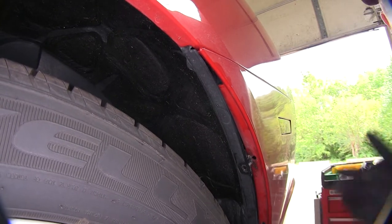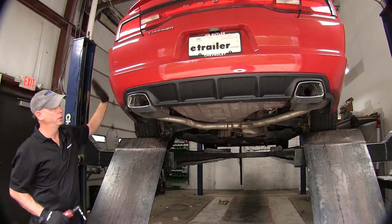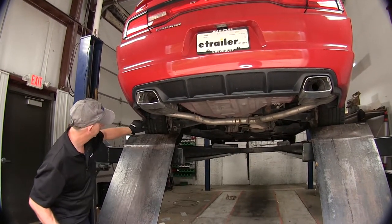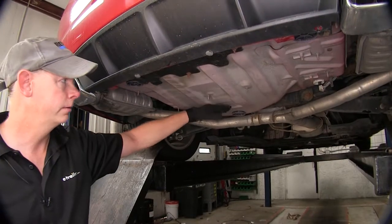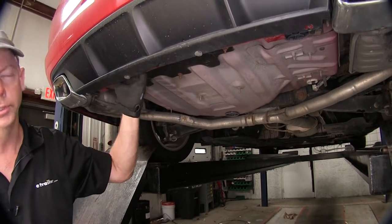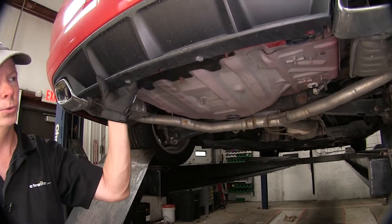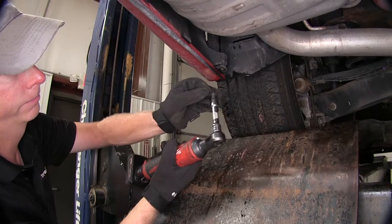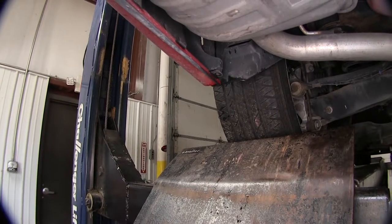We're going to repeat the same process over on the passenger side. That's it for the fasteners towards the top. On the bottom there will be a few you have to remove — there's one right here, again using your 10mm socket. You may or may not have an underbelly pan shield underneath here; if you have that, you need to loosen those up as well. Everything is the same on the passenger side.